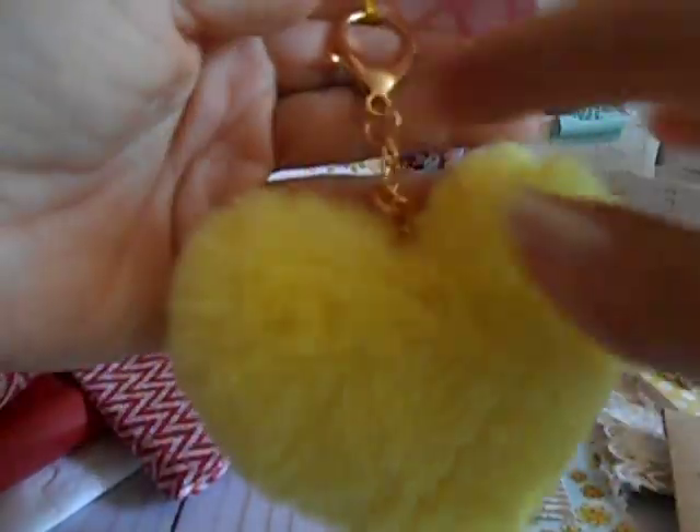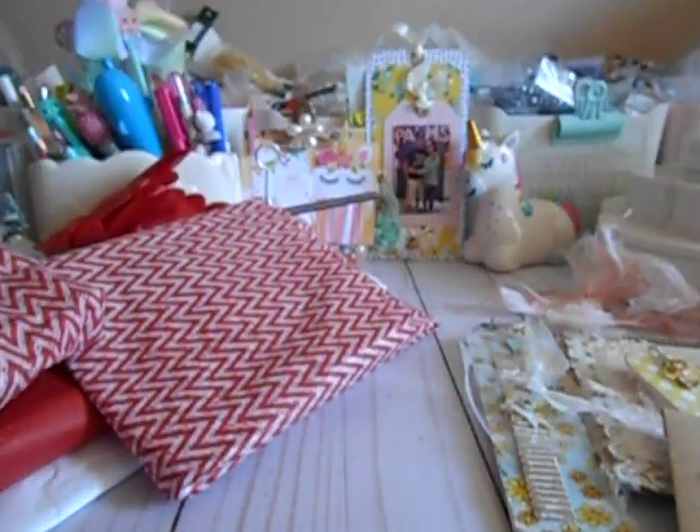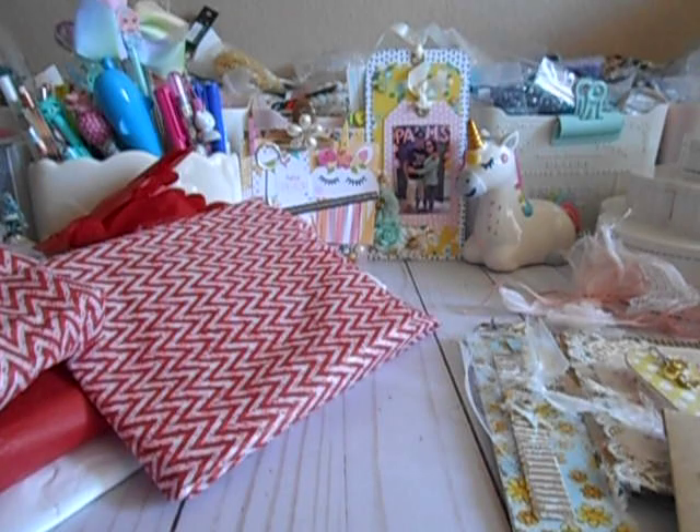I switch them out, so once I add some little dangles on my purse, this bad boy will get popped on. Believe that. So thank you so much, Vicki.